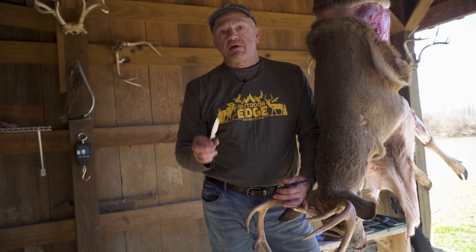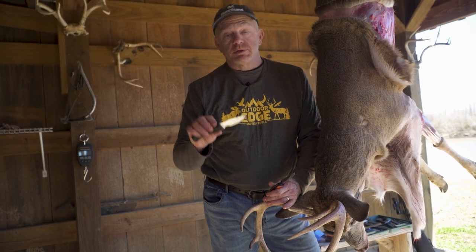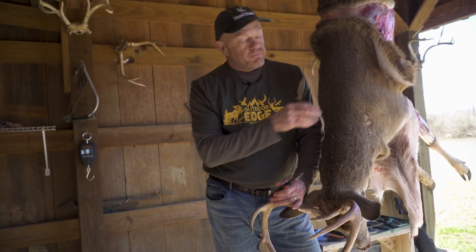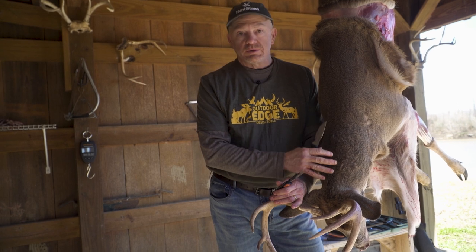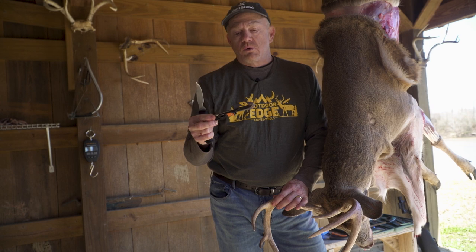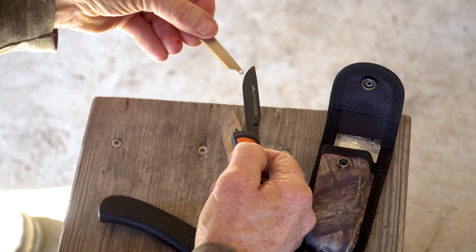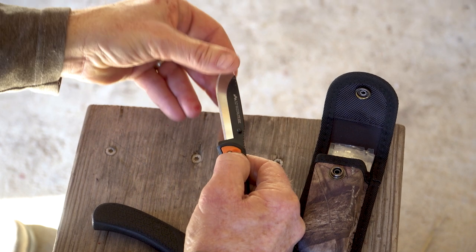Key to a successful caping job is obviously having the right tools. Today I'm going to use two different knives from Outdoor Edge. One is the four-inch caping knife, really good for some of the bigger work as I get down towards the ear — gives me a little bit of extra backbone. As I get down to the fine work, the Razorlight EDC is really the go-to. It's a replaceable blade, super sharp, fine detail. Good tools make a good cape.